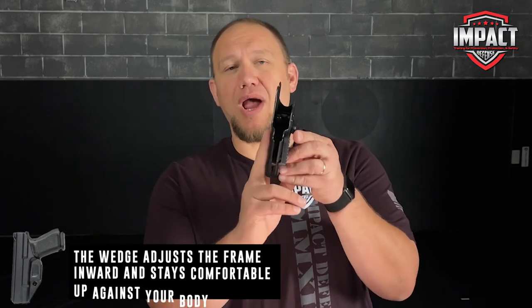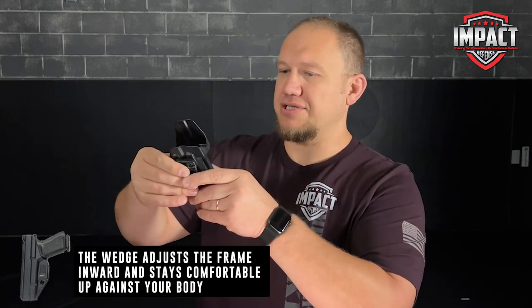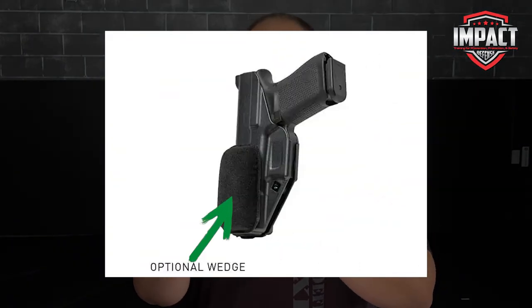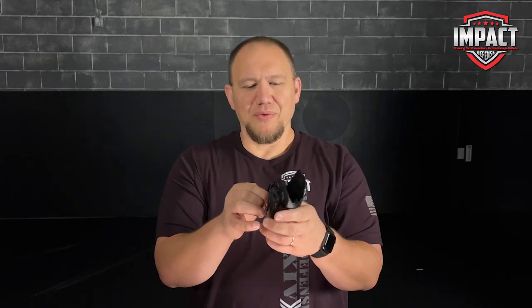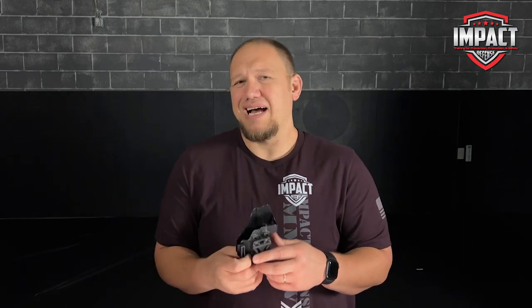It also comes with a wedge that you can put at the bottom. If you have a bit of a belly and it causes it to shift out and print, you can put the wedge on to pull that back in. The way I carry it, I don't have that problem — it stays pretty well straight up and down and is easily concealed. I tried it with the wedge just to see, and it didn't really make that big of a difference for me. But I think it's awesome that they include both the wedge and the claw in the kit already.